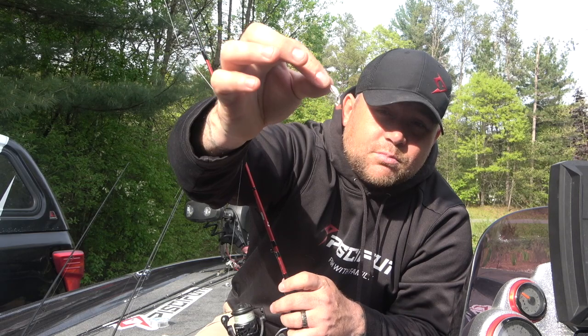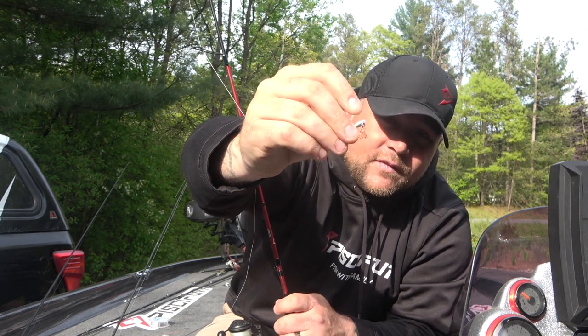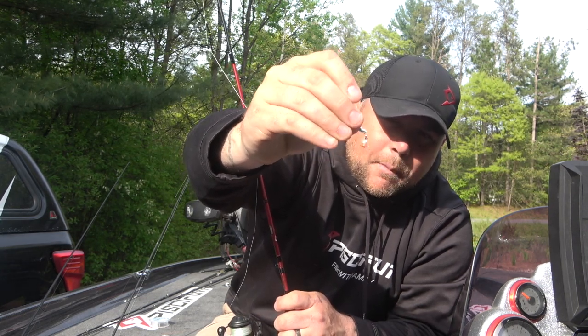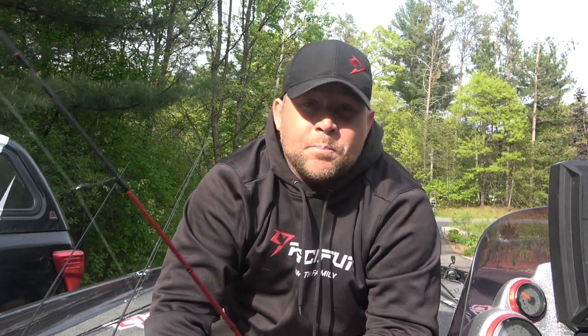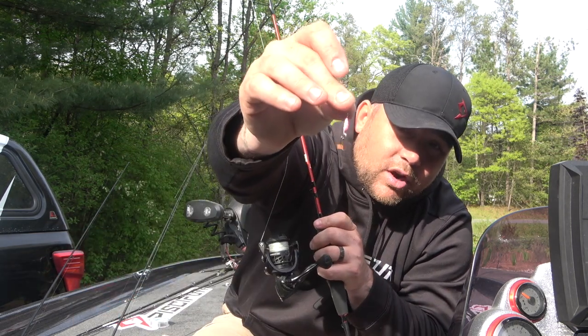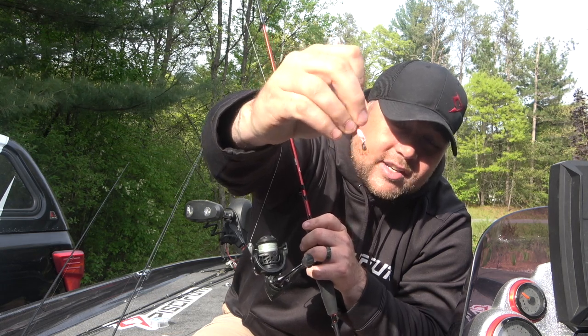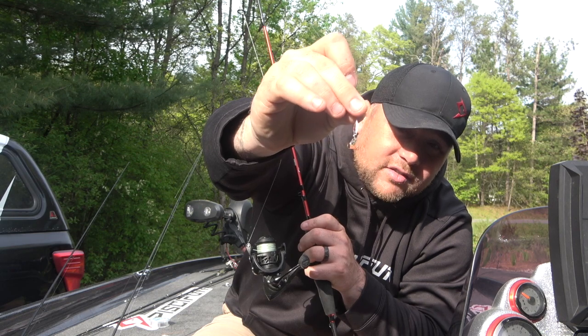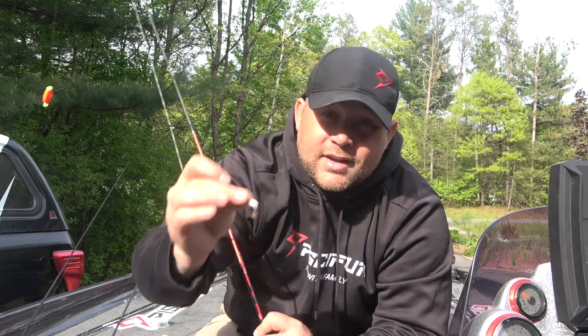Sometimes what those crappies want to see is just a little bit of flash, and as that spoon is moving and dancing around, that flash is really going to help you get more bites. When it comes to colors, I really like pink, pink and white, or chartreuse — typical crappie colors are still very good. But it's something crappies haven't seen a lot of — they see the minnow, they see the gulp, but not a lot of people are throwing a panfish spoon underneath a bobber. It can be a super deadly way to target those bigger, more aggressive fish, so if you've never tried an ice spoon under a bobber I would highly recommend giving that a shot.